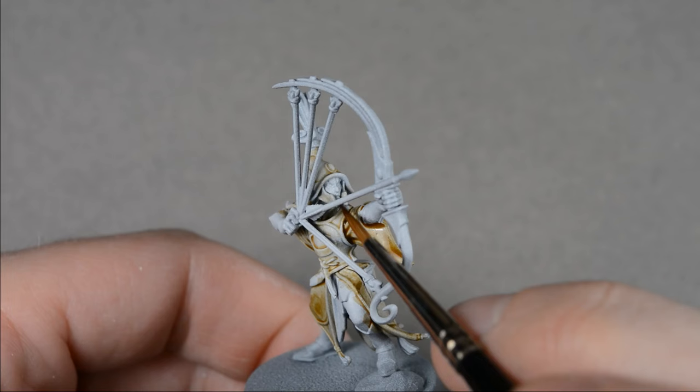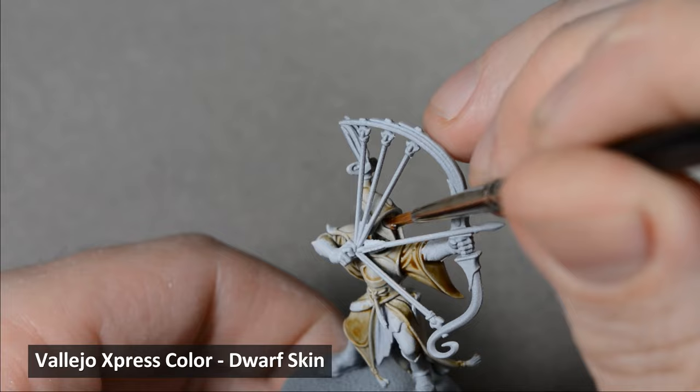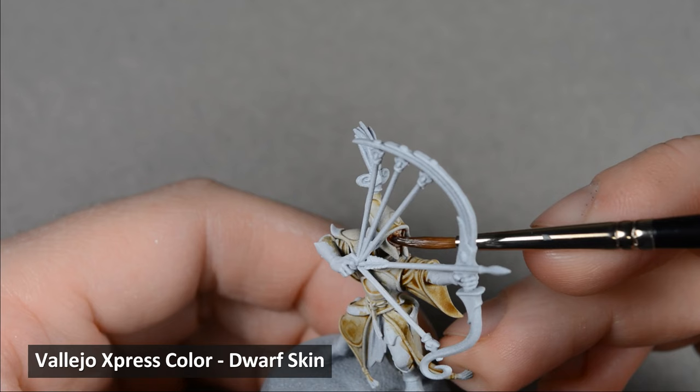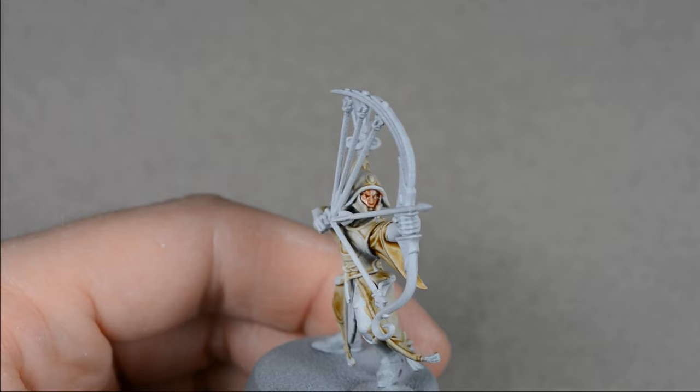Next, I used some Dwarf Skin from Vallejo Express Color and painted the face, and when that dried, I painted a second layer to deepen the color. I base-coated the legs and arms with Fenrisian Gray.